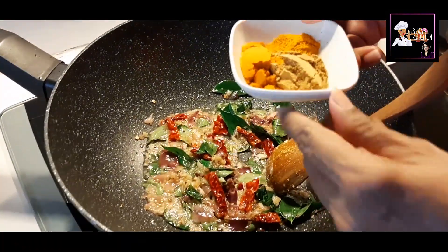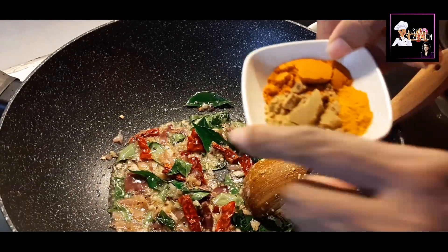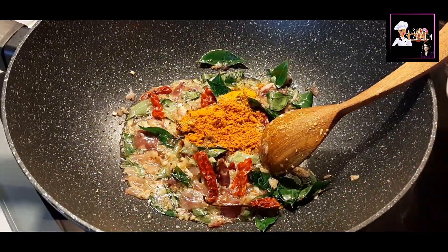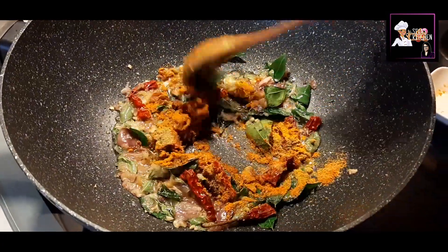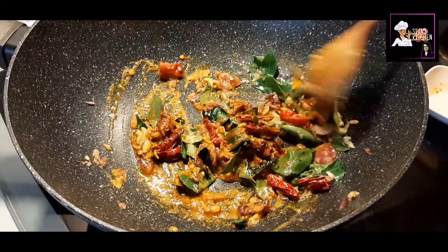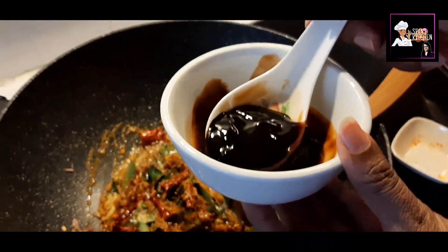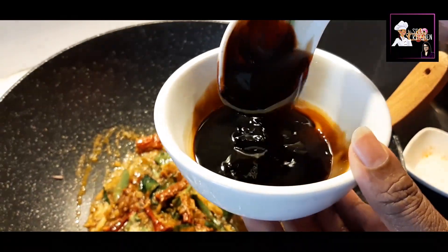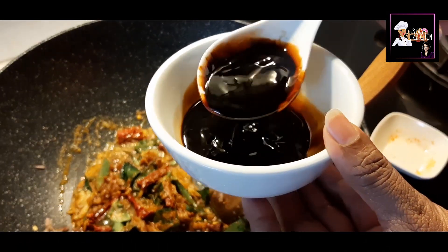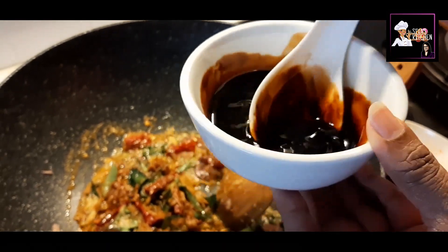Add 1 teaspoon of fish curry powder, coriander powder, and a little bit of manzal powder. I will add the soy sauce, light soy sauce, and caramel sauce, and mix it up.